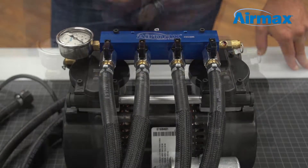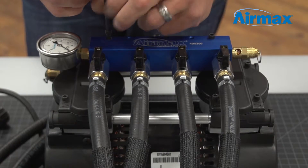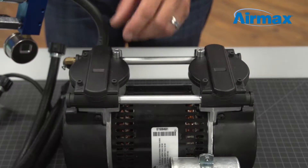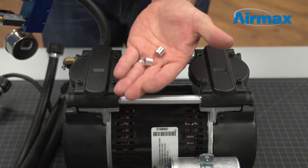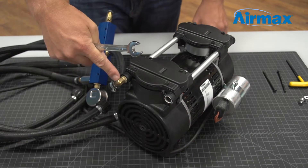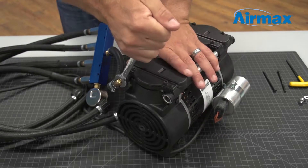Then use a 5/32-inch Allen wrench to remove the two screws holding down the manifold. Remove and save the two spacers underneath the manifold. Now remove the brass 90-degree fitting from the valve plate using a 1/4-inch wrench.